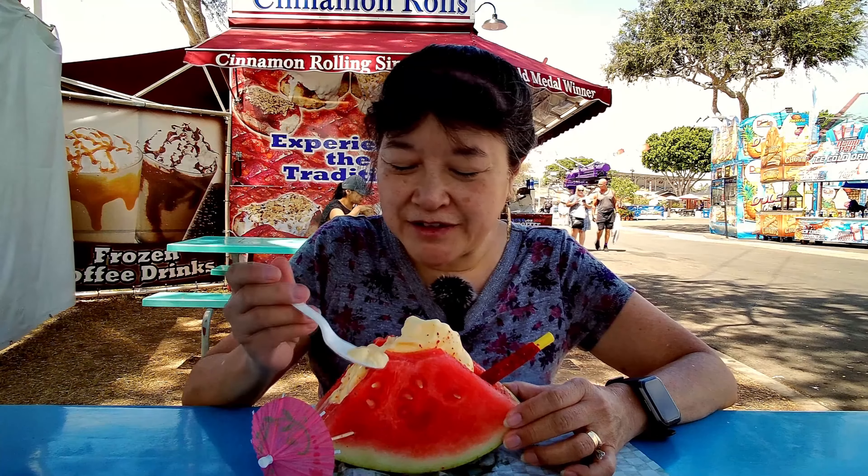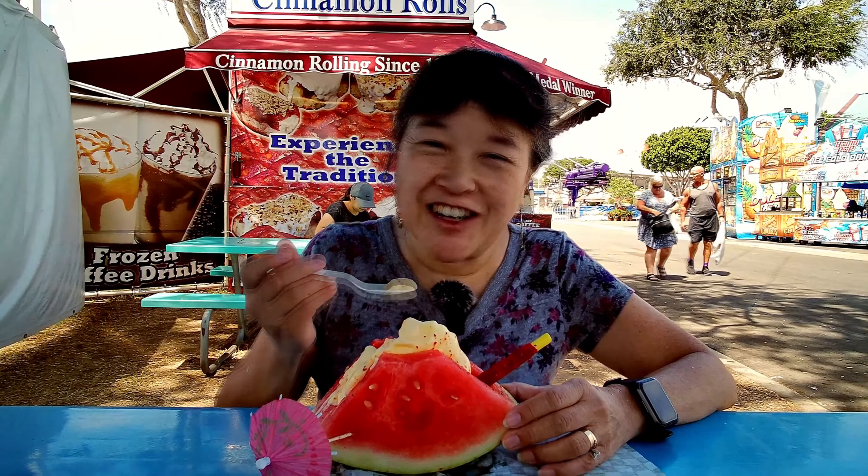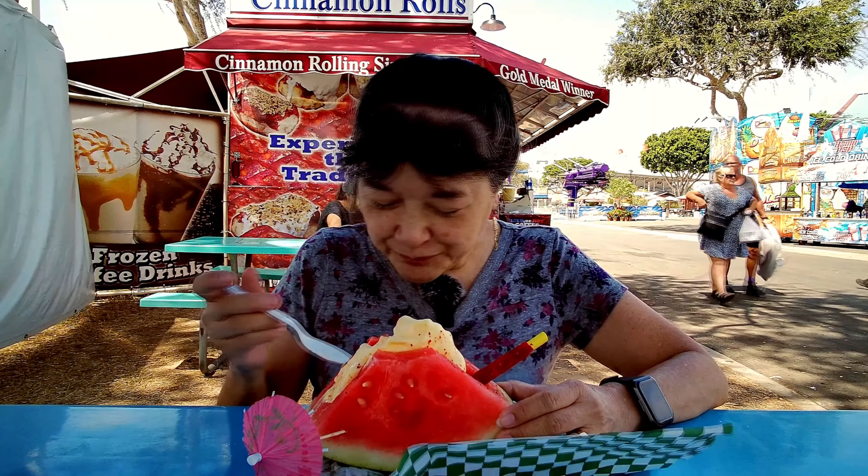Because you get both the dough whip and the watermelon, plus a cute umbrella — so there's good value there.